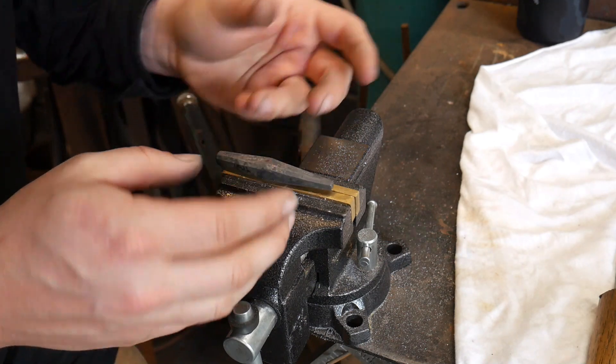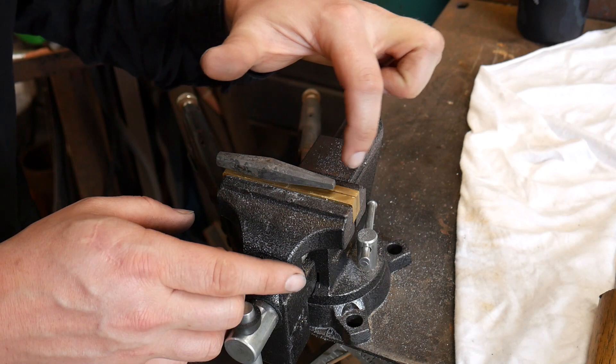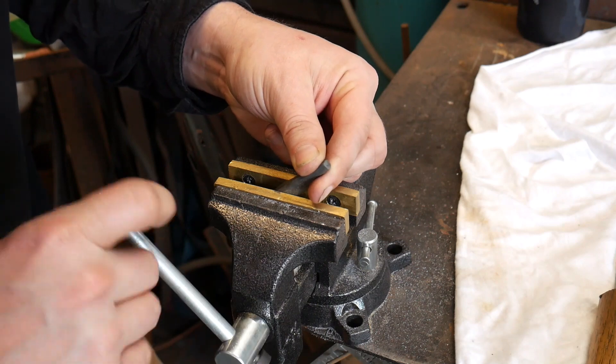A concave is a concavity like this, versus a convex is like this. So that's what we're going to work on today — we're going to file this into a concave.